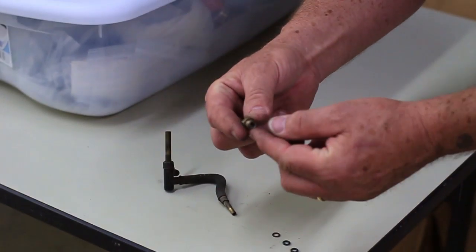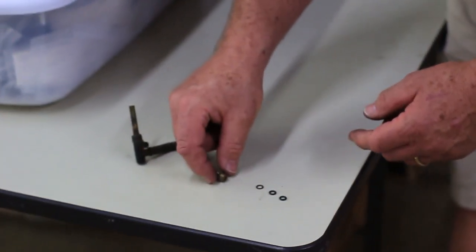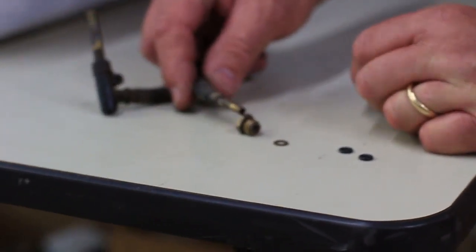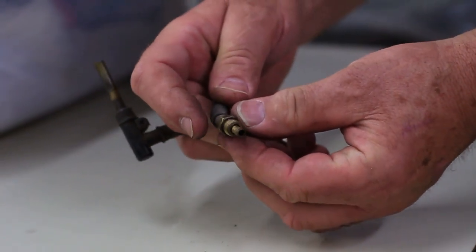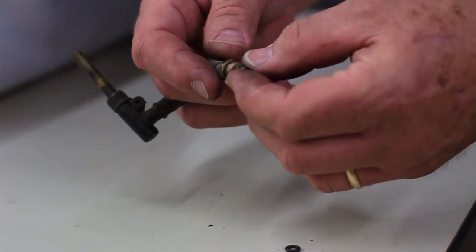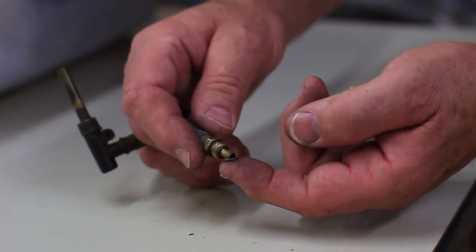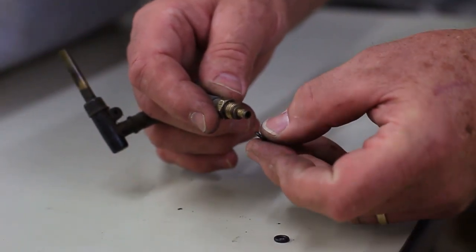He unscrewed this from the bottom of the float bowl. Oh my gosh, what's supposed to be there? This is little tiny stuff here but let's take a look. So we have the jet, and around the jet goes the gland nut, and then we have a washer. If you don't have this, my guess is Ace Hardware doesn't either, but you want to have that, and then you've got a number eight o-ring.